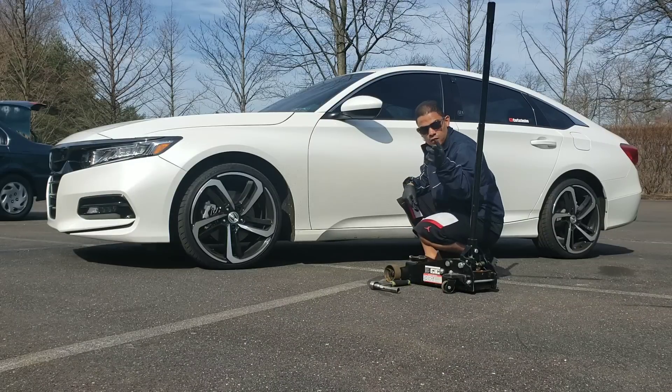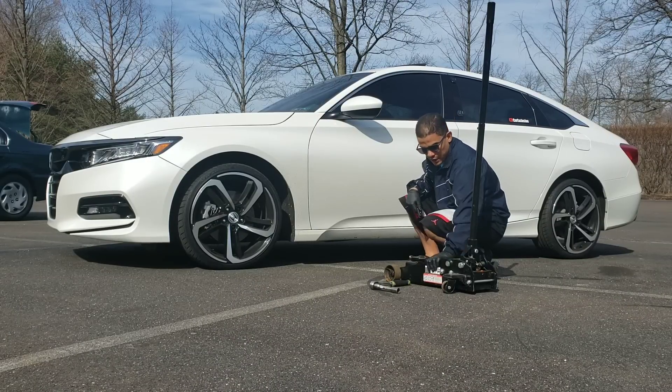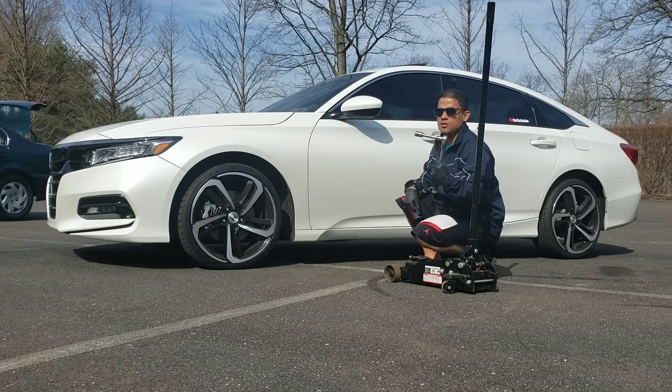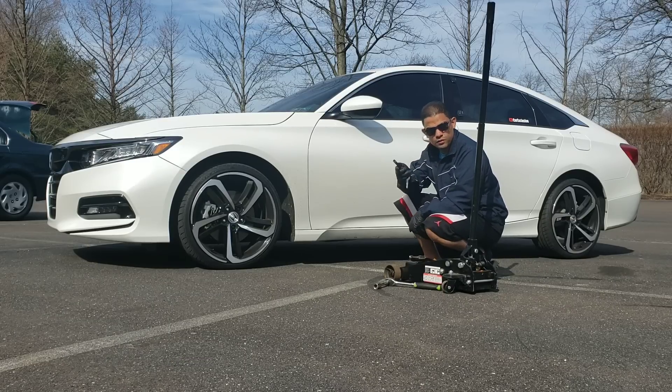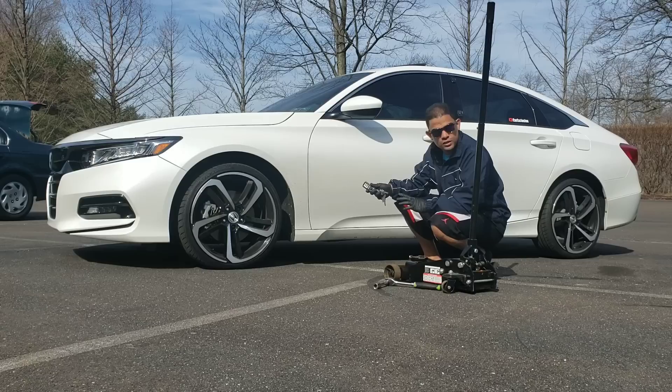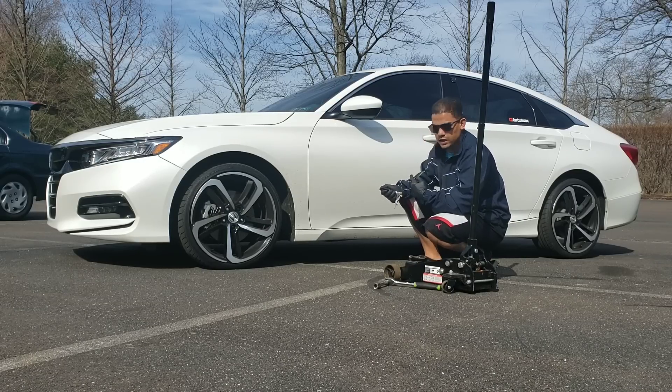Let me flip the camera around and put the tripod down. I'm going to get my equipment out — my jack — and try to see if I can take the wheels off with the shock sensor on. If I can do it, it's a failure, but let's see. We're back and ready now. I got my jack and a socket 19. Right now I'm going to show you first that we have the shock sensor alarm installed, and then we're going to put it to the test.